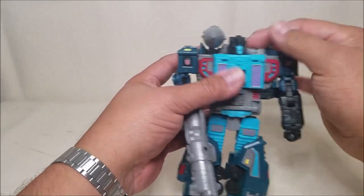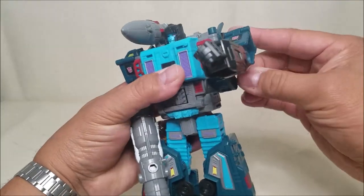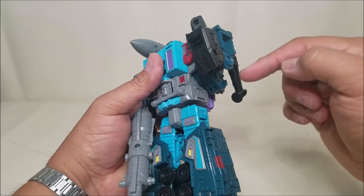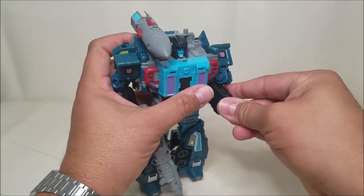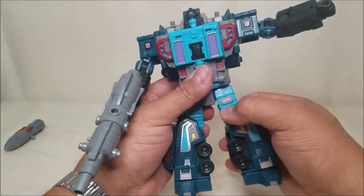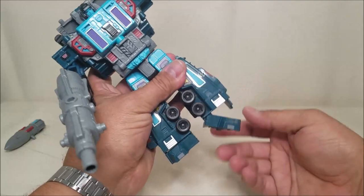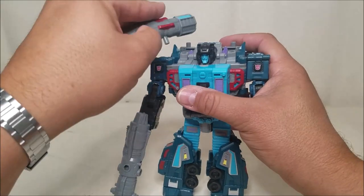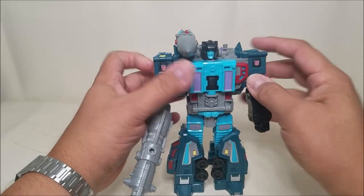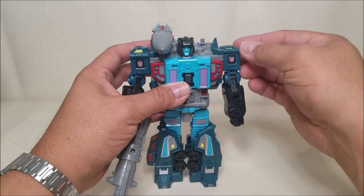Let's check out some articulation. The head can turn side to side and go up and down just a little bit. Arms can go in and out, all the way around 360 degrees at the shoulder. Rotation at the bicep, looks like a double bend at the elbow, and we can rotate at the wrist. We've also got waist rotation, hips forward and backwards, in and out, rotation at the hip, rotation and bend at the knee, and a little bit of ankle tilt. Very nice. And we've got the insignia here on the shoulders — just like the G1 figure, in robot mode he shows Autobot. But of course we know Double Dealer is, well, just that — a double dealer.